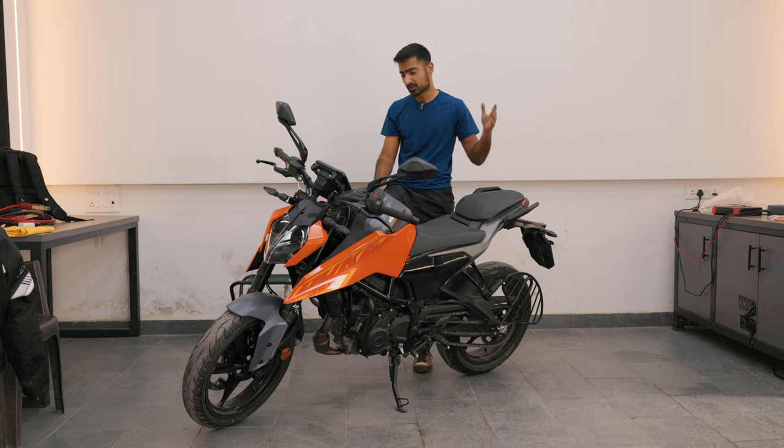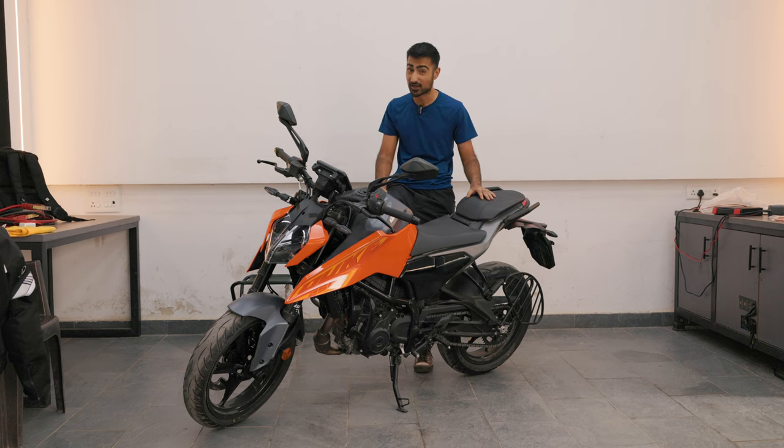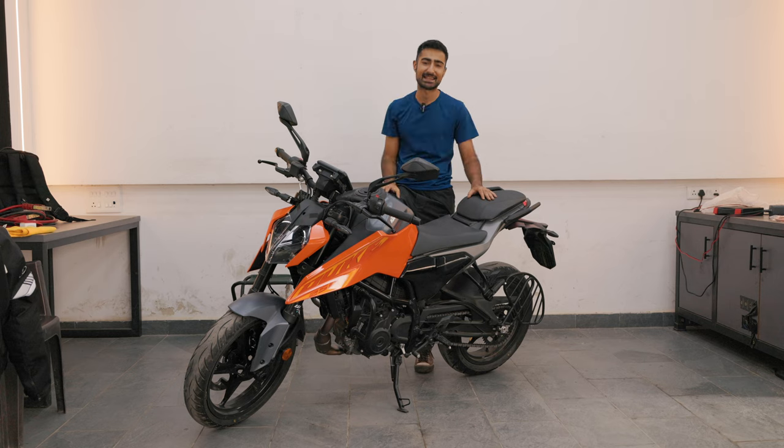Do let us know your thoughts on the new generation Duke 250 and whether you'd pick this over any of its competition, which is quite a lot currently. Thank you so much for watching. My name is Bhavni Vaswani — I'll see you guys in the next one.